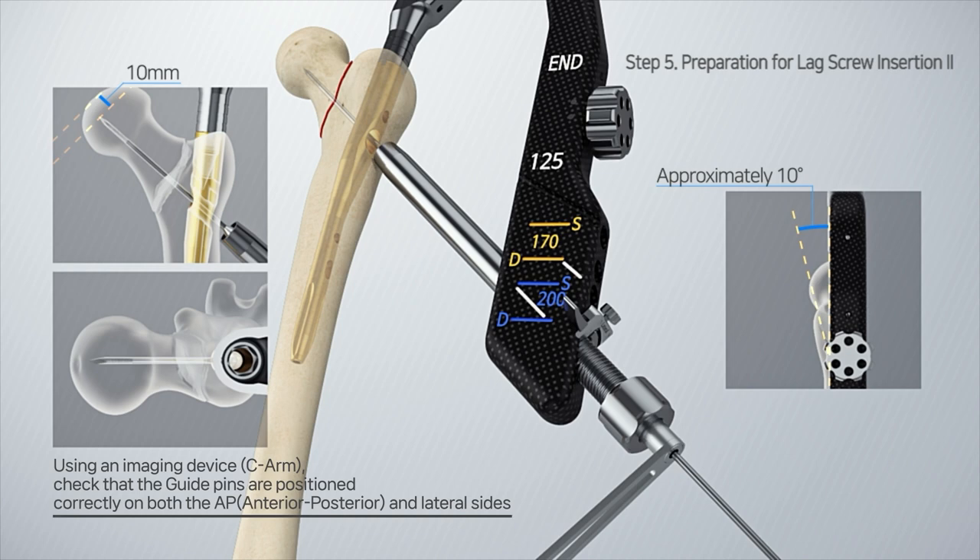Using the imaging device, verify the guide pins are correctly placed on both the AP and lateral sides.